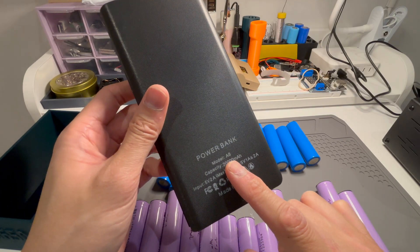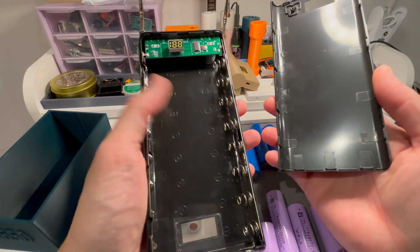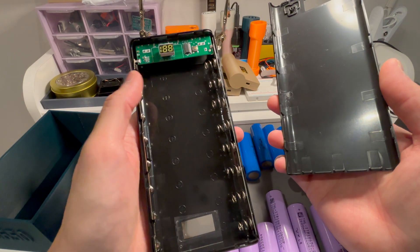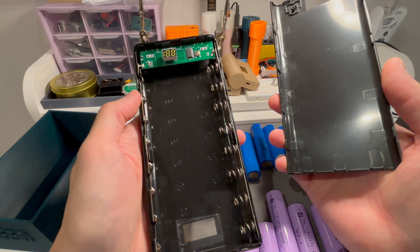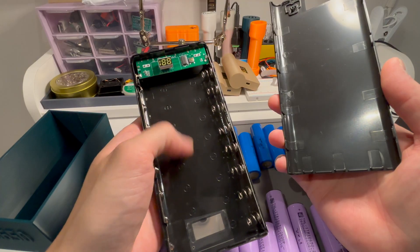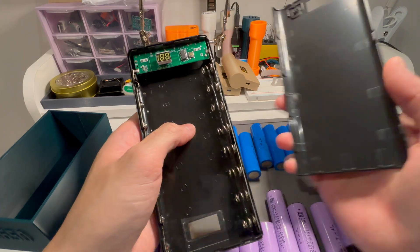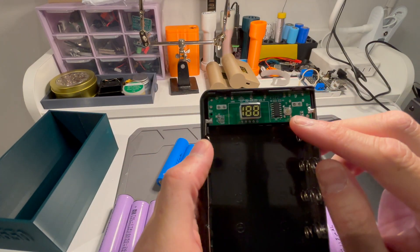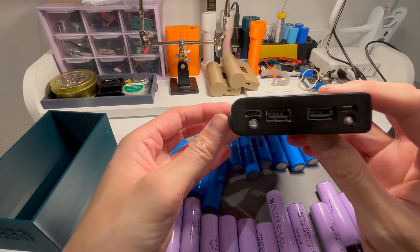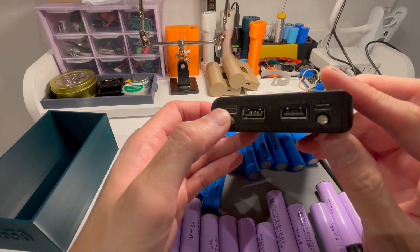It's the A8 power bank — I'm not sure what brand it is — but very simple build. All you have to do is put eight 18650 cells in here, make sure all the polarity is correct: basically all the negatives one end, all the positives one end. It's going to be a 1s pack with eight cells, so 1s8p, and it has this built-in power bank module.